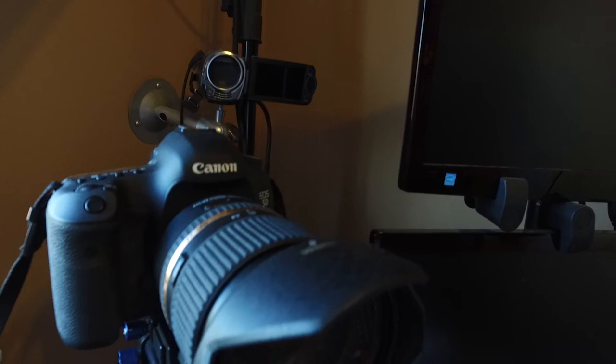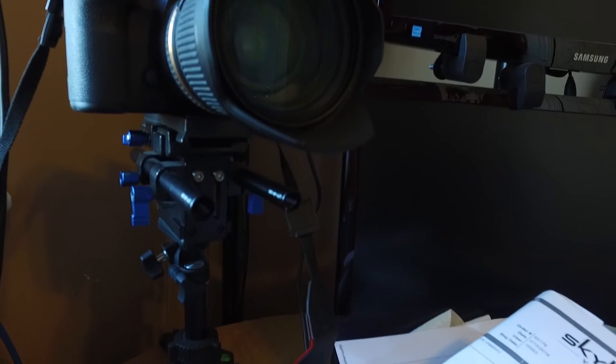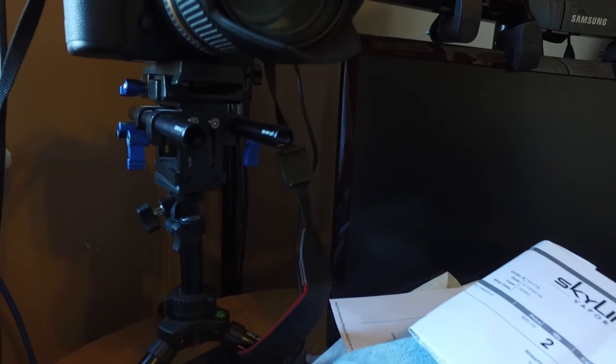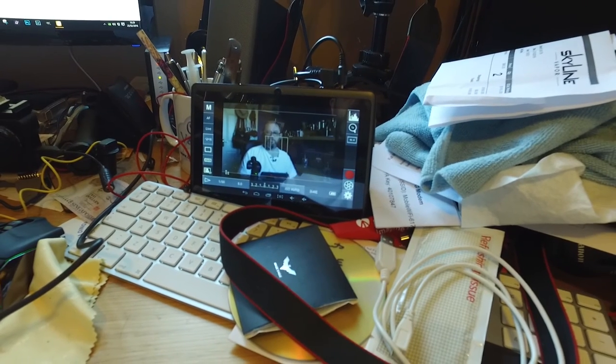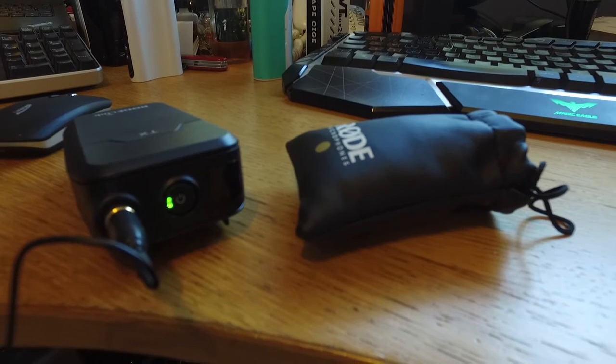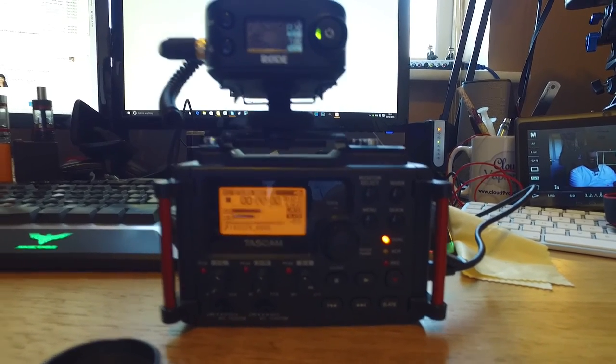Just doing a little test of my production workflow. I'm sitting here looking at the Canon 5D Mark III on a tiny little rig sitting on the corner of my desk, and I'm driving it via a cheap Android tablet. I'm recording the sound through this lavalier mic that's going into the Tascam DR60D, which is right in front of me running off USB power.